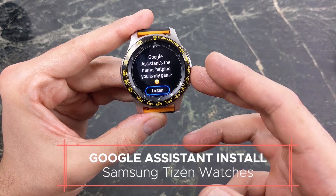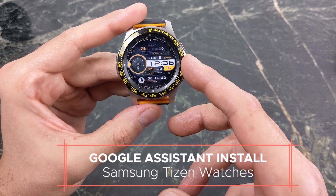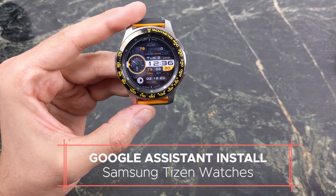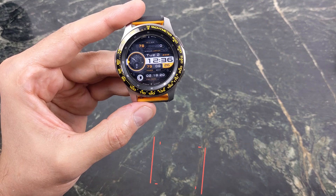This will work on most of the newer watches — the Gear S3, the Galaxy Watch 46mm that I have here. Let me know down in the comments below which one you got this installed on. Special shout out to the developer for making this possible — I'll leave his information in my description below.